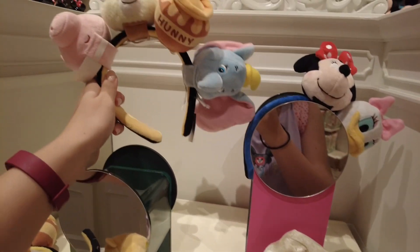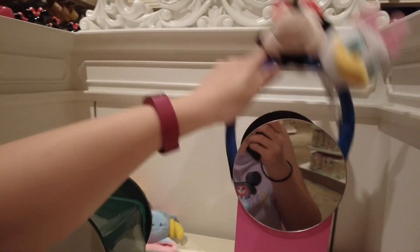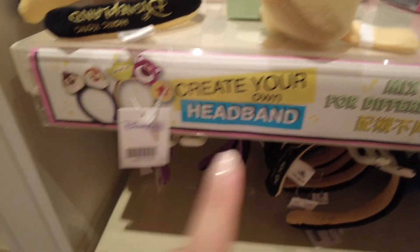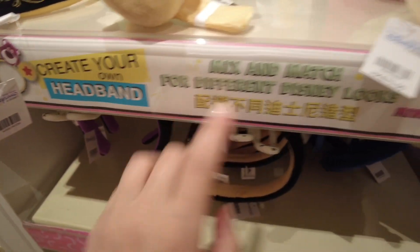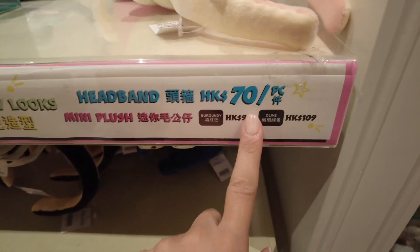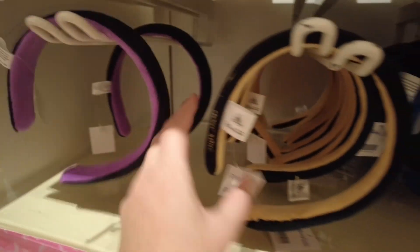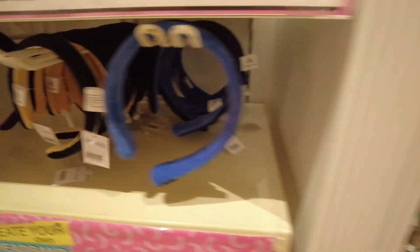It's really simple. You can choose as many characters as you like — here they've got an example with four different characters on it, and there's also one with Daffy and Minnie. I believe you can also do this at Disneyland Park in Anaheim, California. The headband costs 70 Hong Kong dollars.